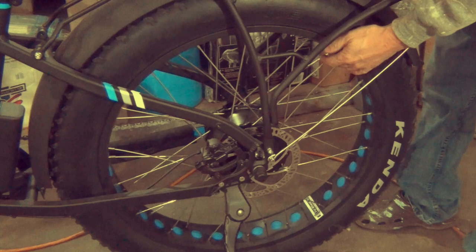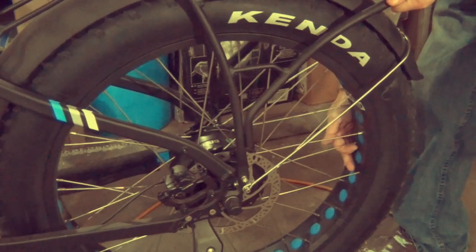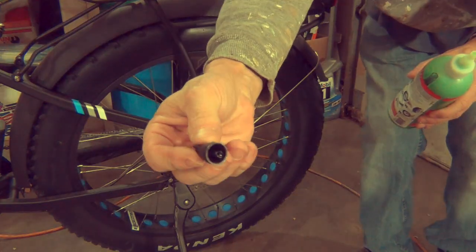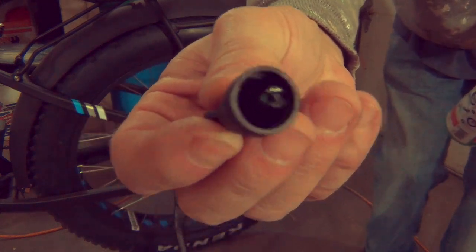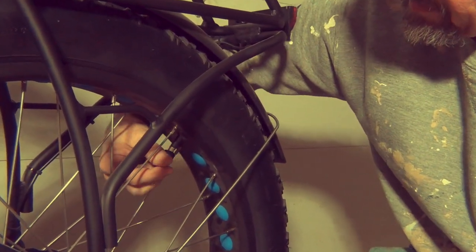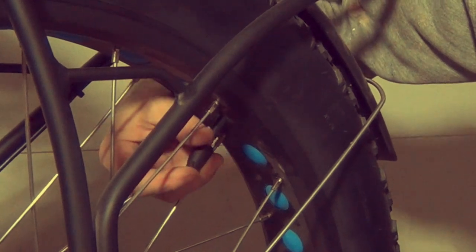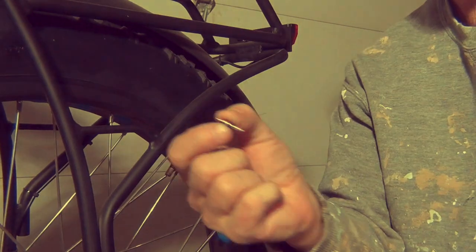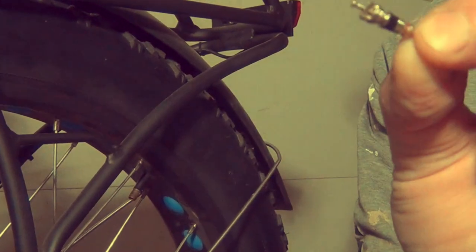Step one: position the valve in the upper half of the tire. There it is — that's about the upper half right there. We're going to use the inside of the cap to remove the Schrader valve. If you've got a Presta valve, you don't need to do this — you just unscrew it and it comes out. Let's twist it to the left. Okay, it just shot out. This is what the inside looks like — if it shoots out, get it and put it with the cap so you don't lose it. Save that for later.